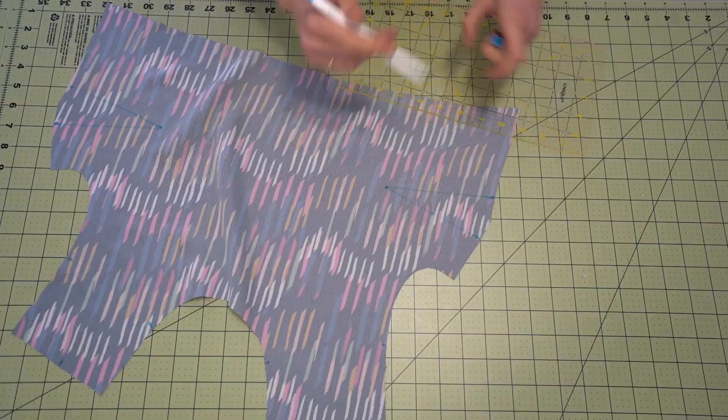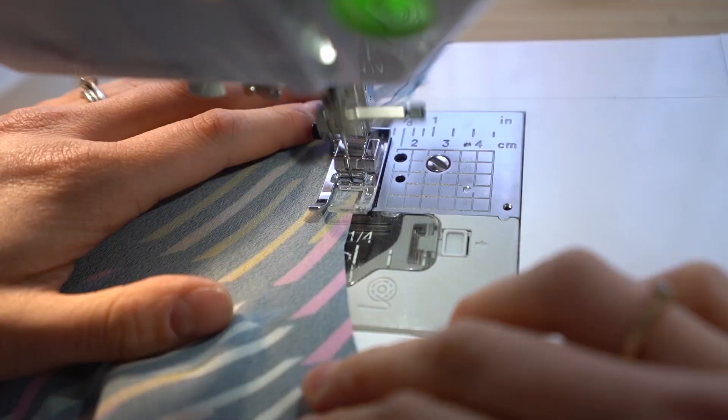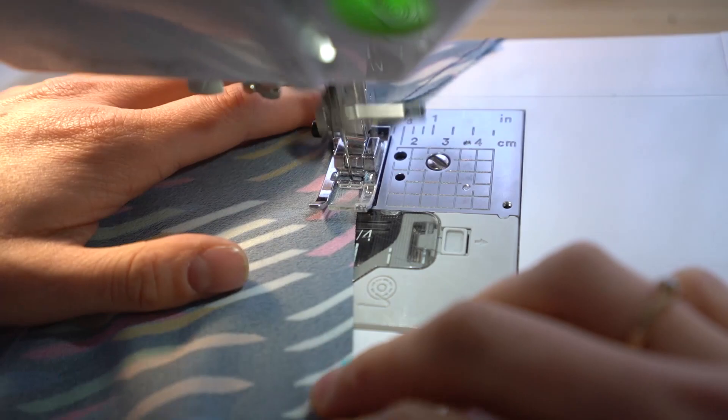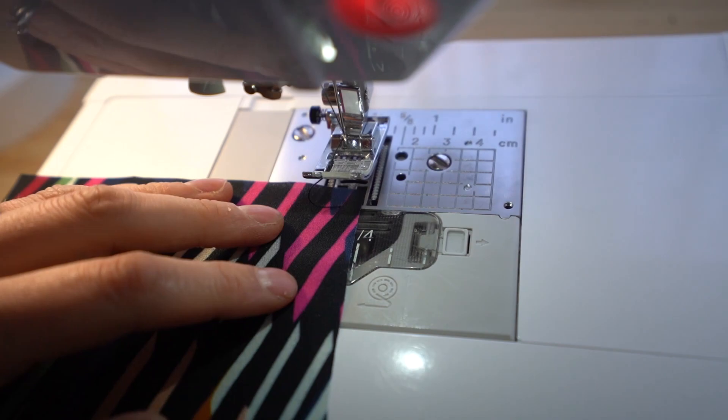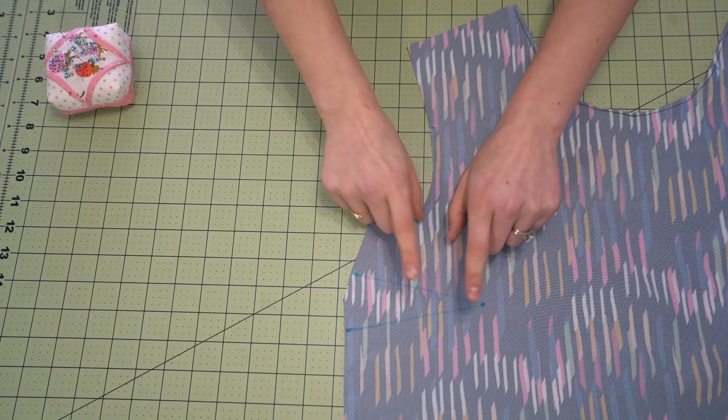Next we are going to mark the darts. I have marked the notches from the pattern and I'm just going in and marking that. Then we are going to stay stitch the neckline — you're going to do that for the front and the back. Start at the shoulders and go in towards the center. Once you hit the center, flip it around and then starting at the shoulder, go back down towards the center. That prevents the neckline from stretching out of shape.